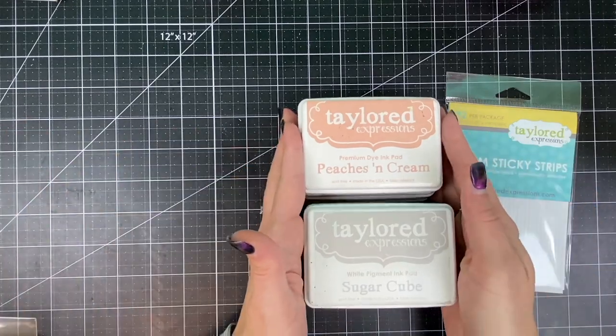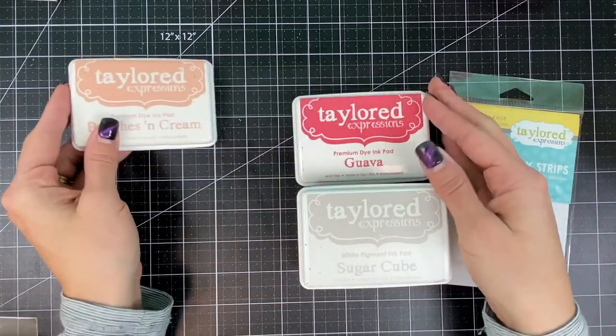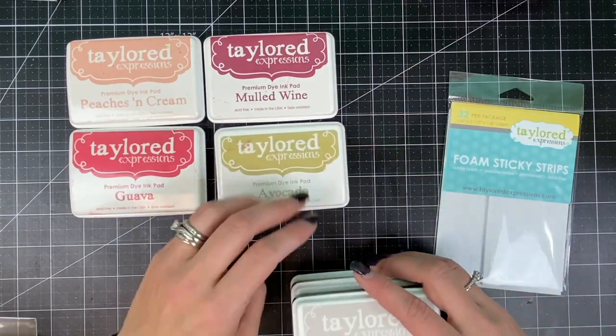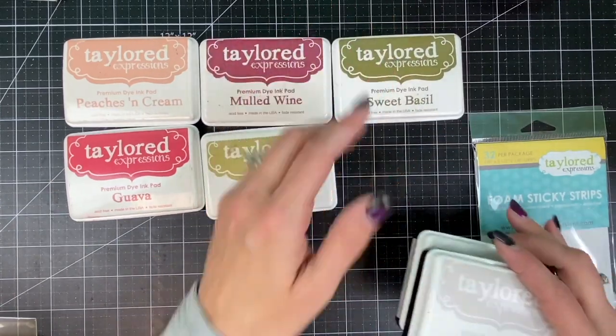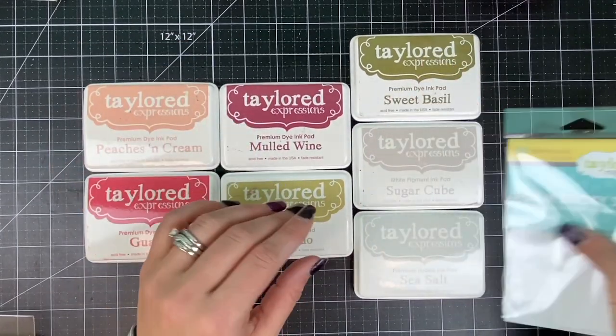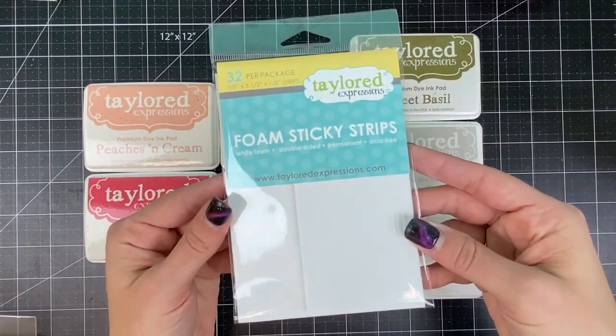For the image I will be stamping in several colors: peaches and cream, guava, mulled wine, avocado, and sweet basil. The large background stamp will be stamped in both sea salt and sugar cube. I'll be using foam sticky strips to apply my sentiment.